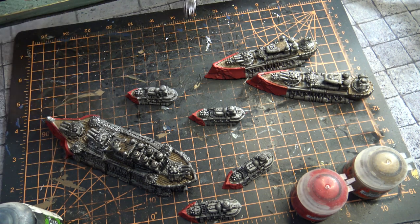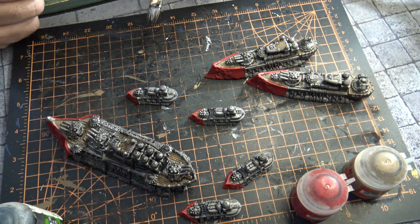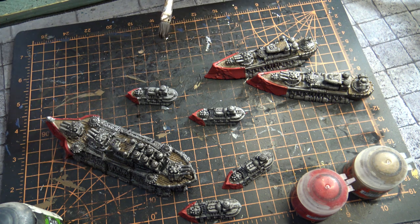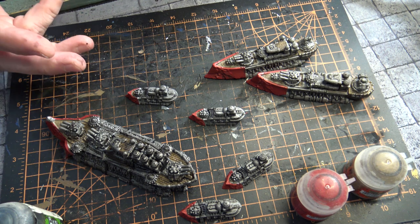The next thing we're going to do is work on the gold trim of these ships, and that's what's really going to make these ships pop. We just got to let this dry and then I'll show you what I do with the gold. I'll be using Retribution Armor, which really works out well. This will go on the trim, the flags, and stuff like that — it's really going to make the red come out.